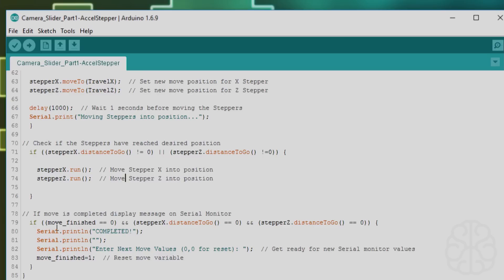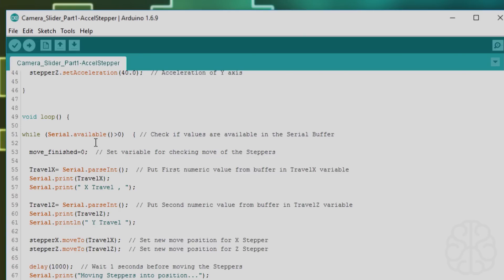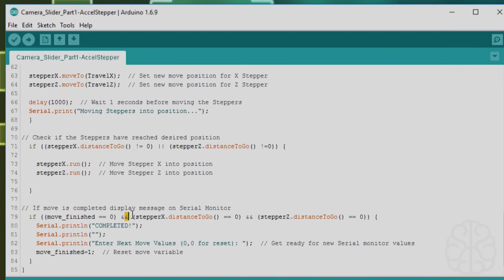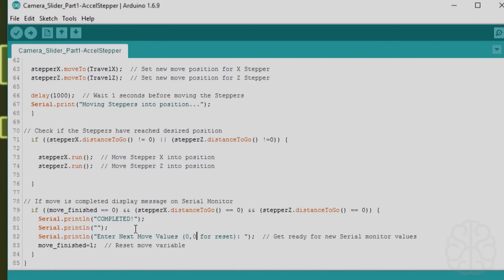When the move is complete, we display a message on the serial monitor. We check three conditions using an AND statement: move_finished equals zero (set when we entered the while loop), stepper_x.distanceToGo() equals zero, and stepper_z.distanceToGo() equals zero — meaning all steppers have moved into position. Then we print 'Move complete,' prompt 'Enter next move value,' note that '0,0' resets to the origin, and set move_finished to one so we don't re-enter this block unless new serial data arrives.